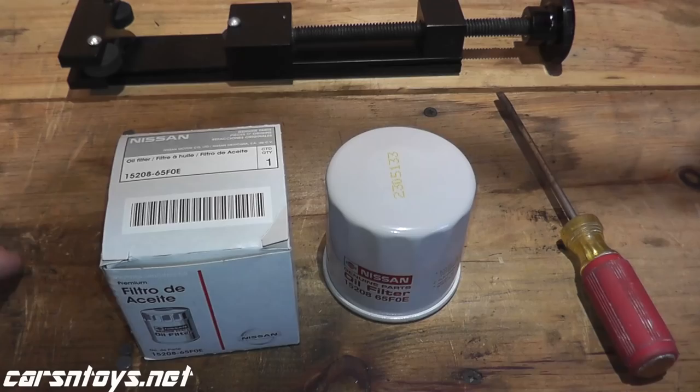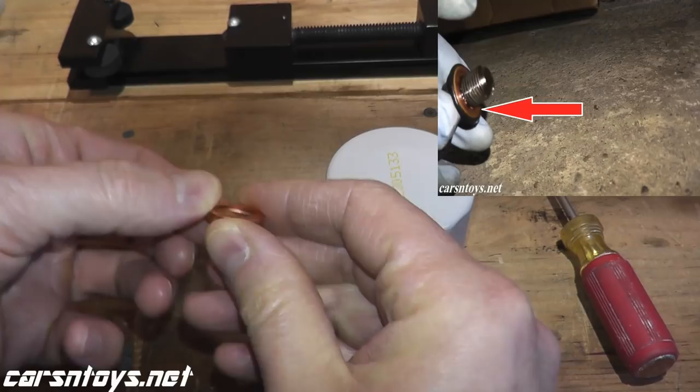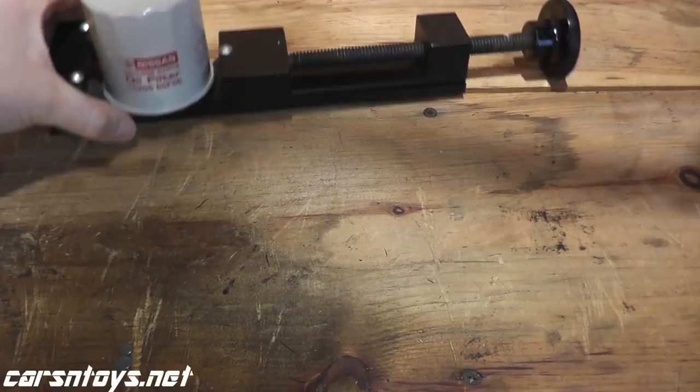After one week, we'll pick a winner and we'll ship this right out to you. One nice feature with the Nissan is that they do include a new drain washer. Many manufacturers do not include this, so that is a really nice feature. This is also very nicely priced — around seven and a half dollars if you have Amazon Prime, and you can have this within two days.